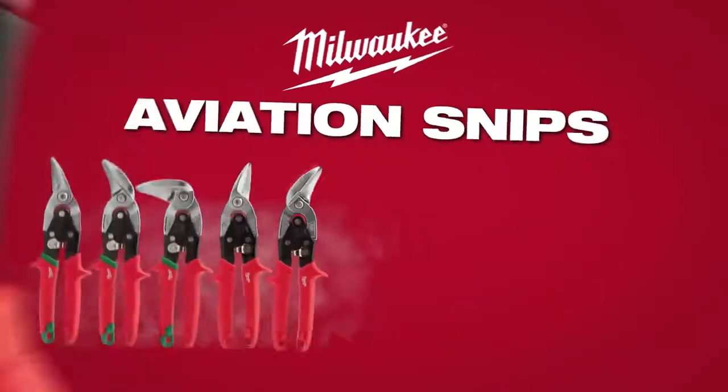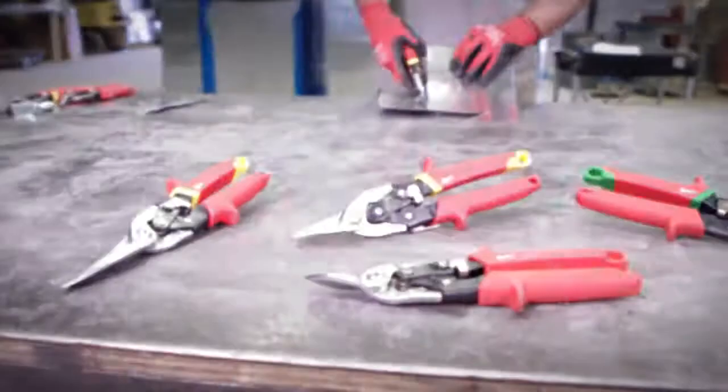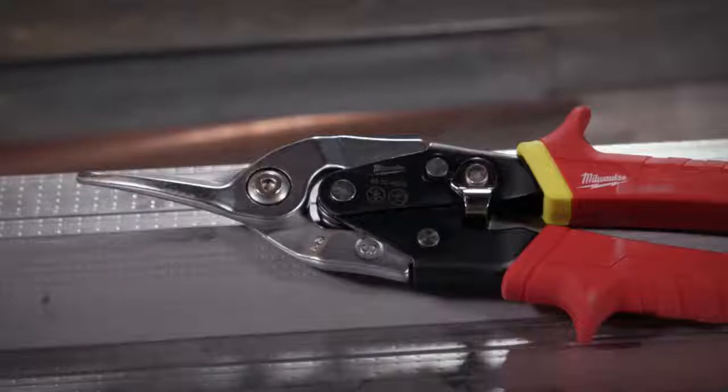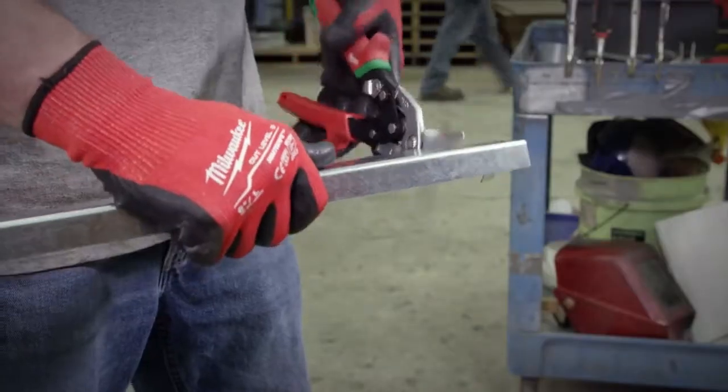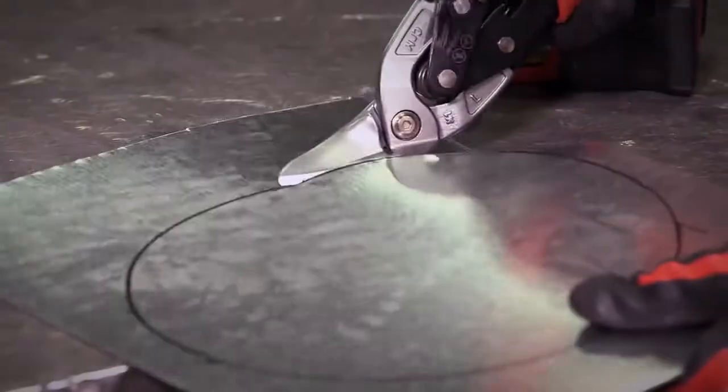Milwaukee introduces a full line of aviation snips to meet the demands of the job site. Milwaukee aviation snips feature forged blades that deliver up to 10 times more cuts than the competition for extended life of the tool.